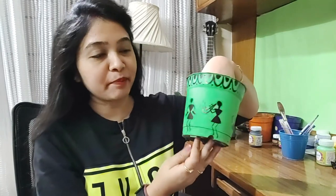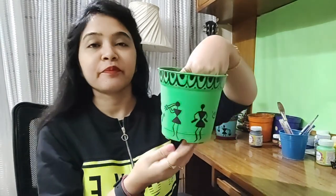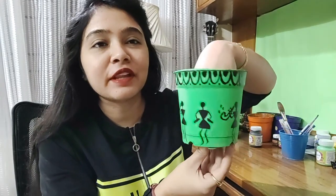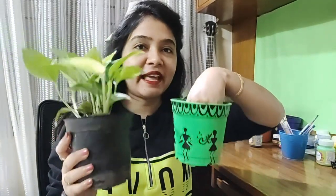For the final look, I have completed painting this one. This is known as Warli art — I have drawn different kinds of creatures involved in different activities. Now I am going to plant the money plant into this planter and then we will see the final look.